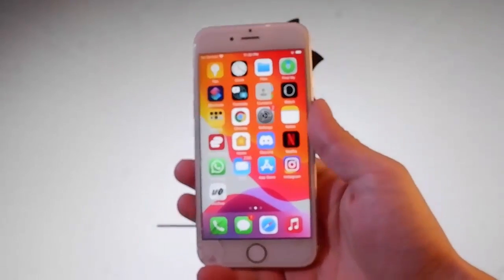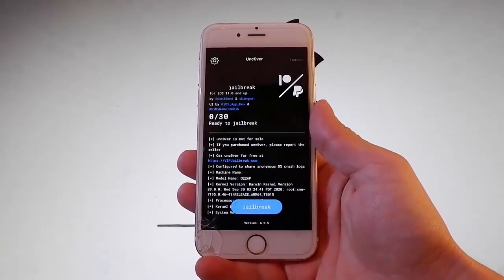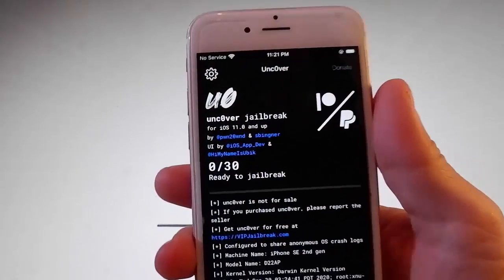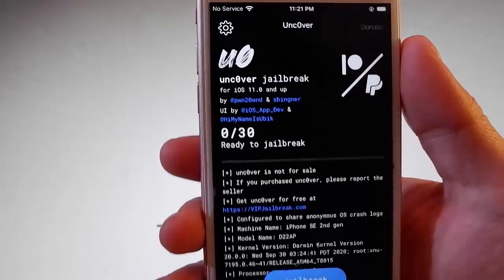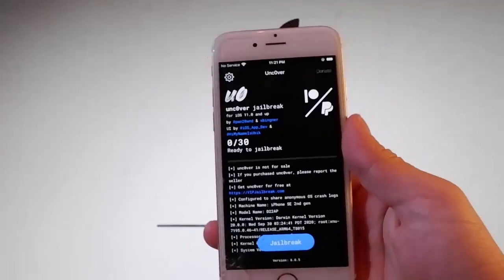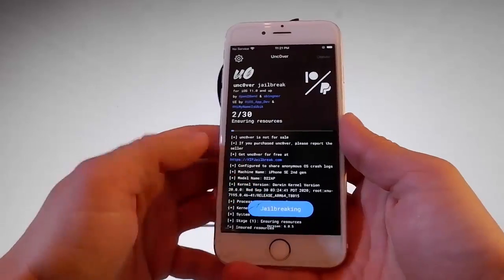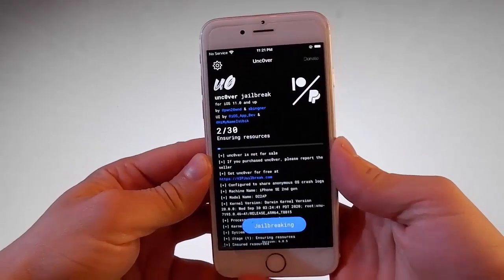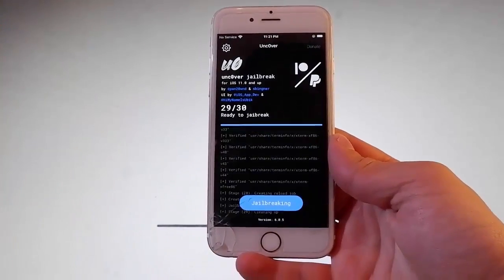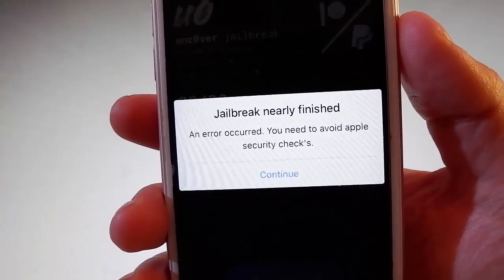Let me open Uncover right now and we're going to use it together to jailbreak this device. I am on the Uncover app and it says here that it works with all versions. So I'm going to jailbreak this device by tapping on the jailbreak button, and this is also going to install Cydia automatically so you won't need to do anything at all for this phone to be jailbroken. You simply need to tap on the jailbreak button, and as you can see the jailbreak has started, but for the jailbreak to be successfully completed you're going to need to complete a very short device verification by tapping on the Continue button.